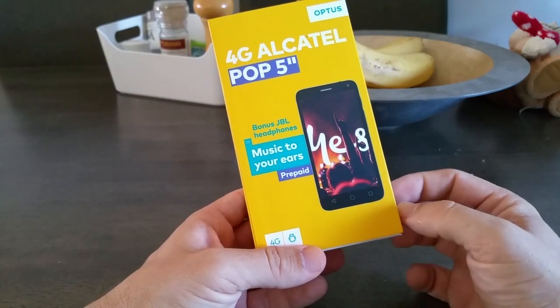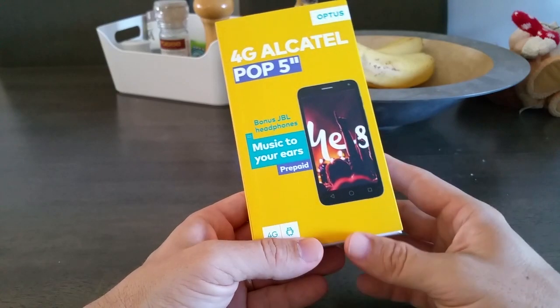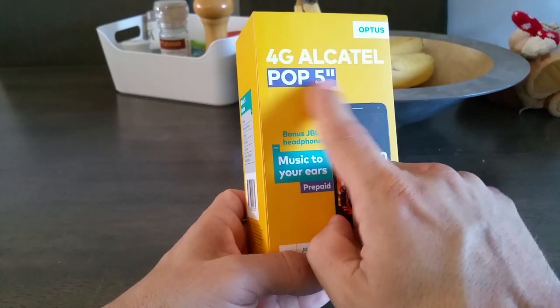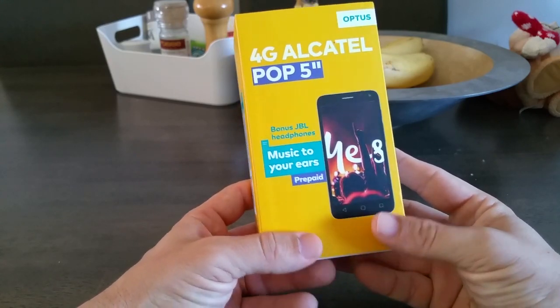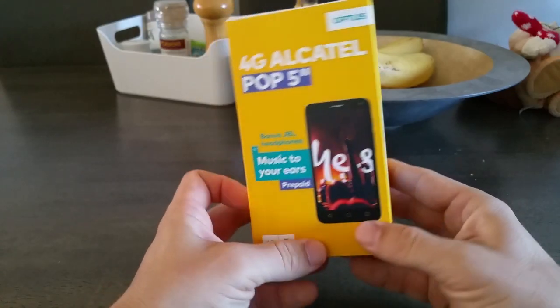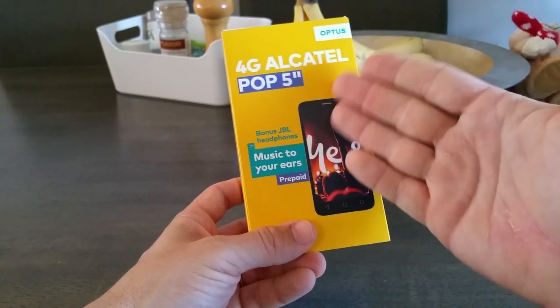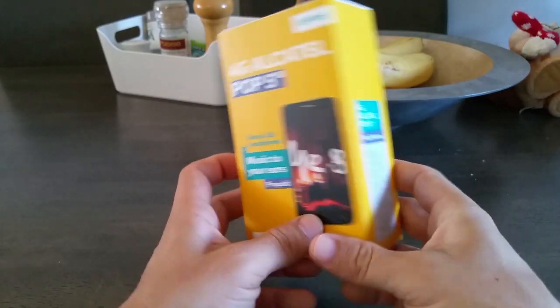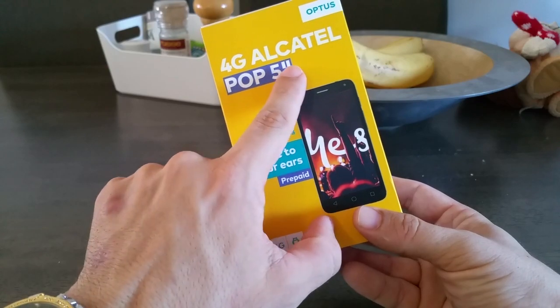The reason that I am very excited is because it is the fourth generation Alcatel Pop that has just come out, and it's called a Pop 5 inch. I haven't actually been able to find too much on the internet about this phone, except that it seems to be called a Pop 4 — I'm assuming that's for the fourth generation — but the packaging here in Australia says it's the Pop 5 inch.